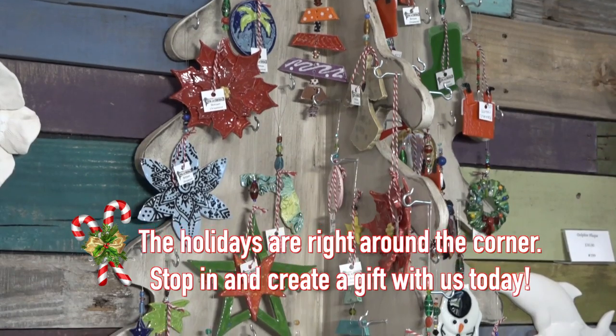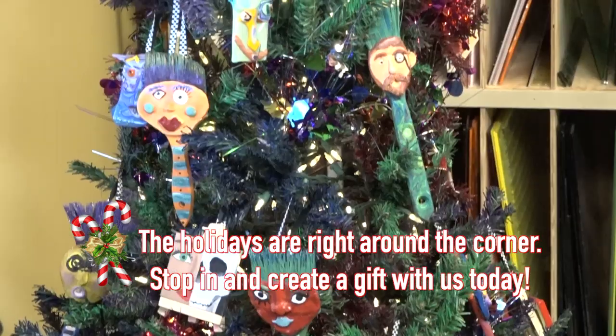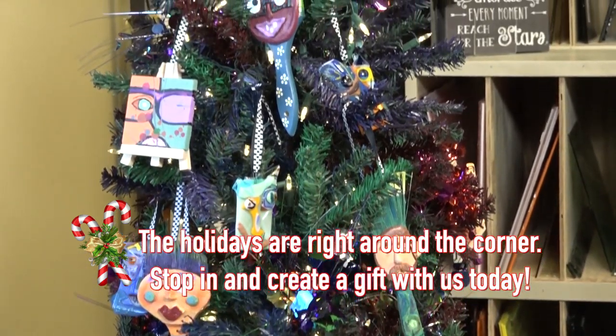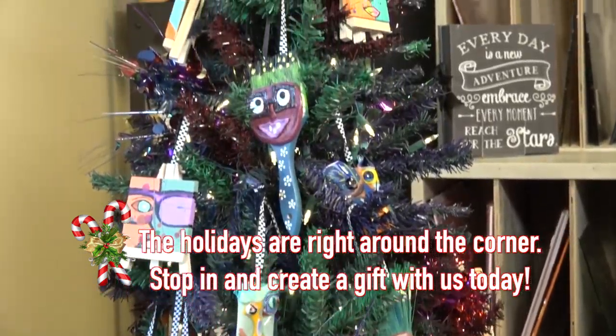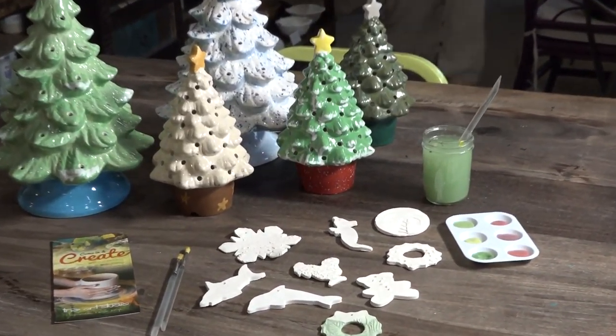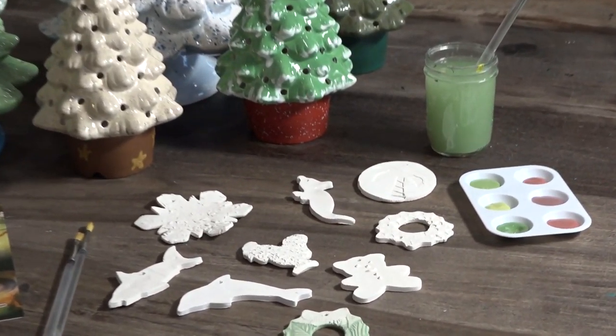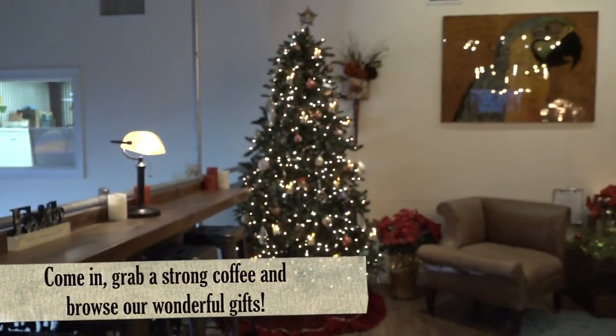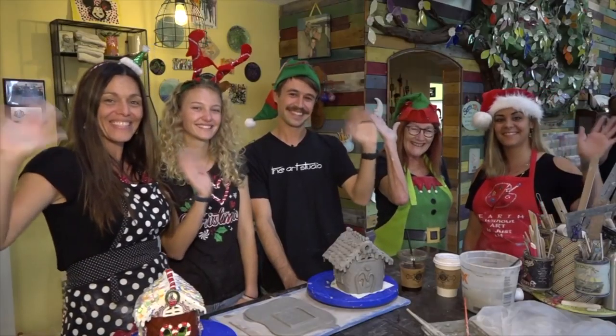Bring in the team. We'll get you all set up and we'll get to work on a really great holiday craft — artwork, clay, glass, the whole nine yards here at the art studio. So walk through the front door. We're standing by to show you all the different techniques of art that we can teach you guys, and it's more fun than it even looks on video. So come on in. Christmas is right around the corner. We'll be waiting right here for you at the art studio. See you soon.